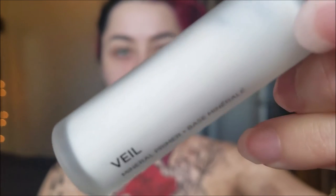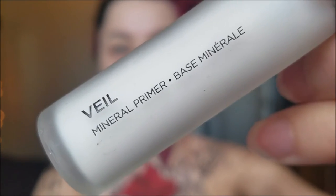I am taking my Hourglass Veil Mineral Primer — super soft, super nice — and I'm just putting that all over my face. Then I'm taking my Urban Decay Eyeshadow Primer Potion in the original formula and applying that on my lids. We're going to do a really dramatic eye today.